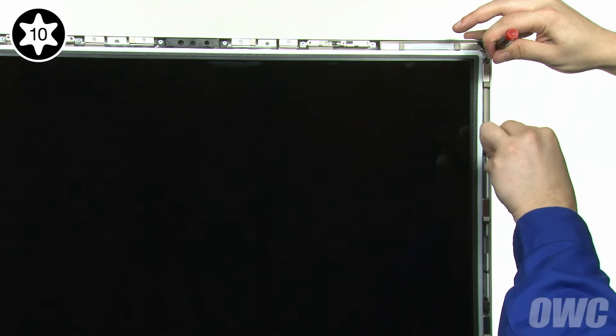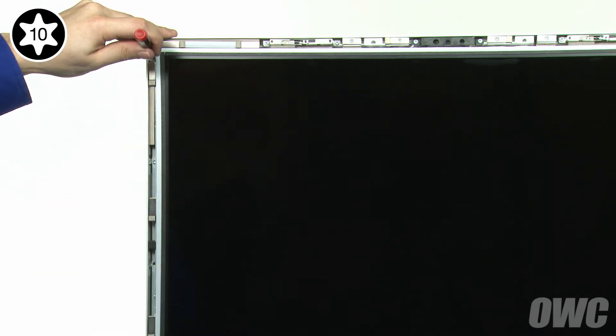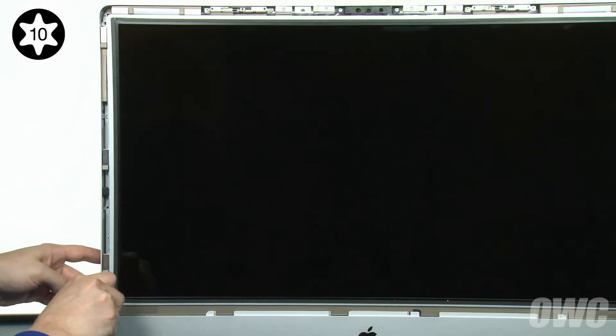We can now replace the eight Torx T10 screws that hold the LCD in place. To ease alignment, place a small screwdriver in the topmost hole on one of the sides and use it to position the LCD. Then insert a screw into the next lower hole, but don't tighten it all the way. Do the same thing on the other side. You can now replace and tighten the four screws on each side.